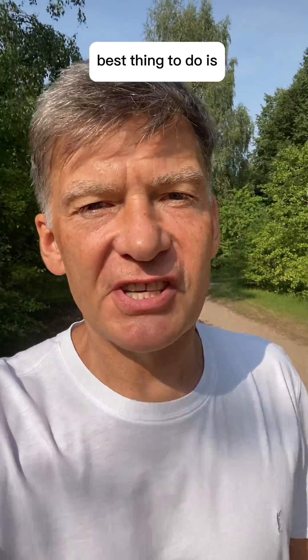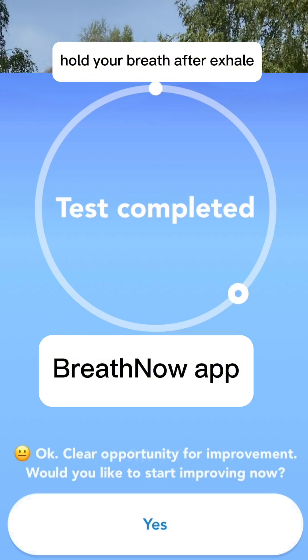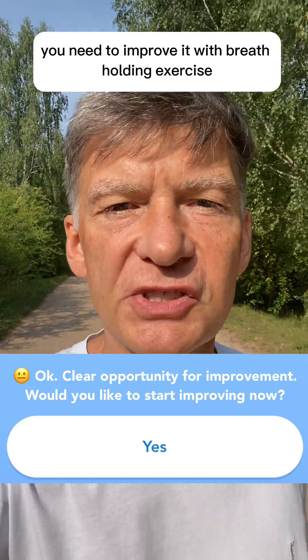The first thing to do is to measure your BOLT score — the number of seconds you can comfortably hold your breath after an exhale. If your BOLT score is low, then you need to improve it with breath holding exercises.